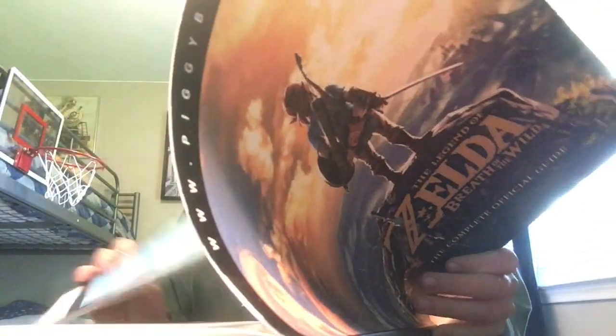Now guys, I'm very excited about this, because as you know I still haven't really beaten Breath of the Wild yet. I know it's hard to believe. You're probably saying, what, how can you not have beaten Breath of the Wild yet? Well, I go at a very slow pace.